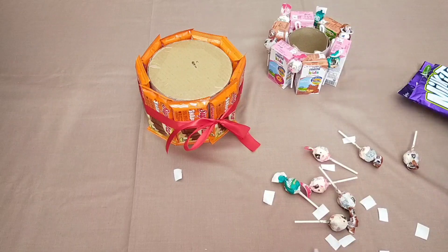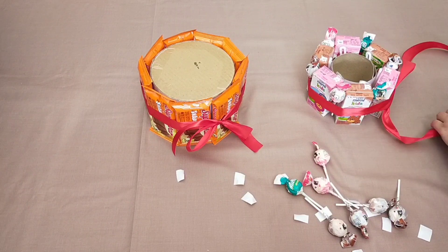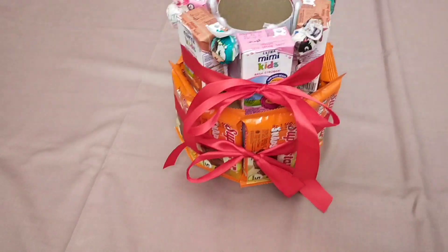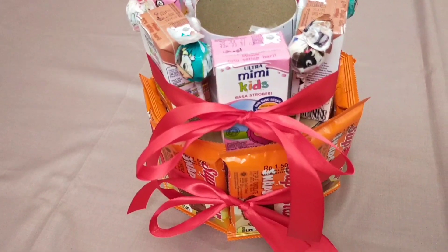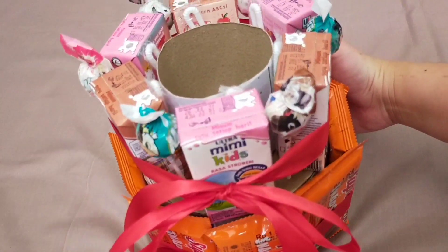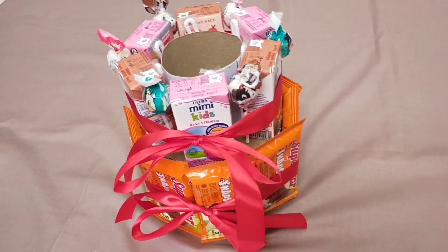Kalau semuanya udah rapi dan beres, kita hiasin lagi dengan menggunakan pita. Setelah snack kedua selesai dihias, kita bisa langsung taruh di atas snack pertama seperti ini. Di sini aku contohin cuma buat dua tingkat aja, karena menurut aku udah cukup. Pada bagian atas snack kedua emang sengaja gak aku tutup, karena di dalamnya mau aku tambahin snack yang lain lagi.